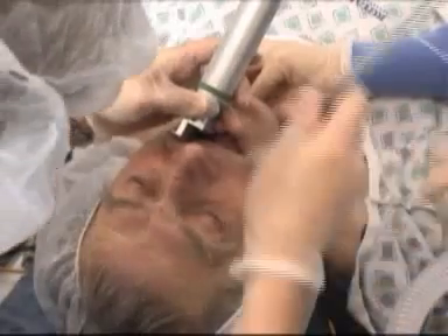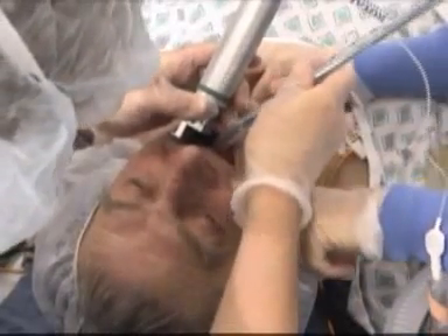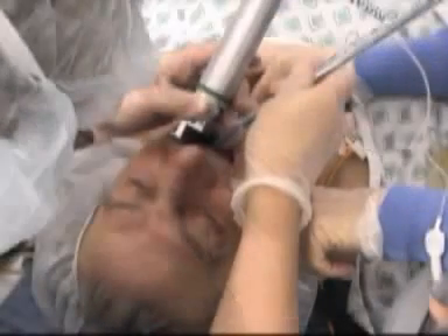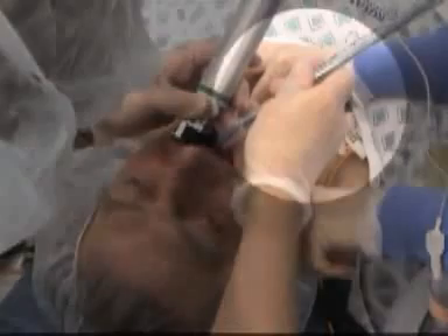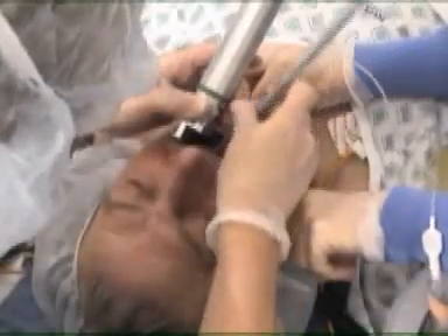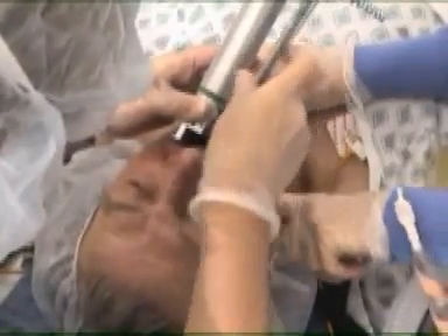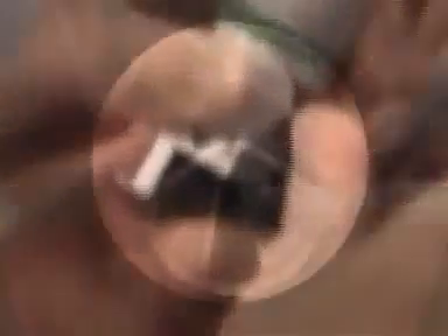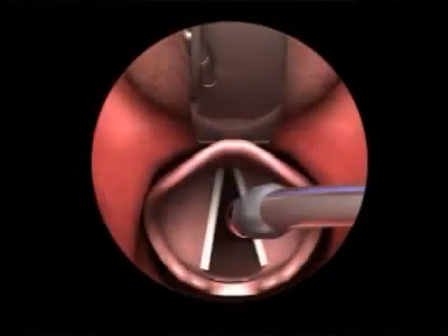If available, an assistant should gently pull on the right side of the cheek to enhance visibility of the glottis. Hold the endotracheal tube in your right hand. While maintaining your view of the vocal cords, insert the endotracheal tube into the right side of the patient's mouth. The tube should not obstruct your view of the vocal cords during this critical part of the procedure.